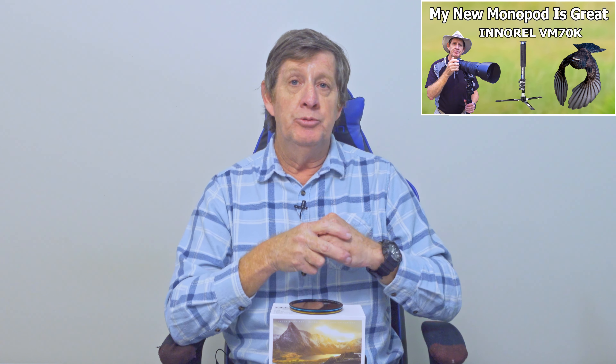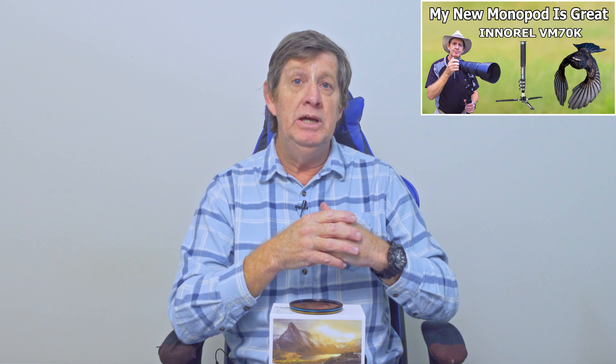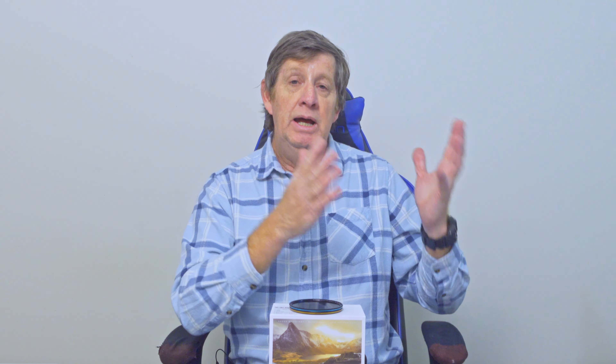Also while we were traveling, I got an email from a company that makes monopods and tripods asking if I'd like to review their new monopod. As you know, I bought a monopod recently — they've seen that video and the reviews.